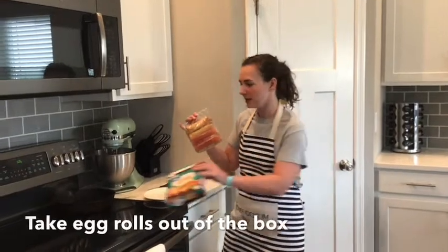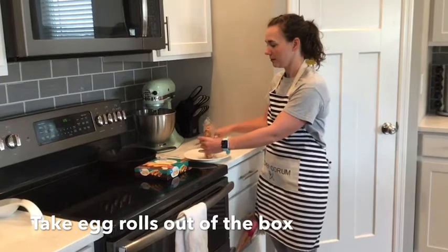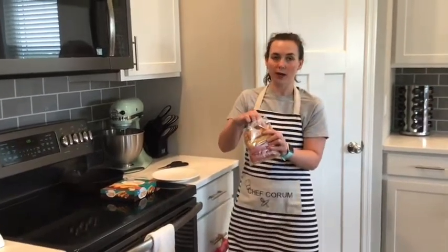So first you open your box and take out your egg rolls. And you're gonna put one egg roll on the plate.